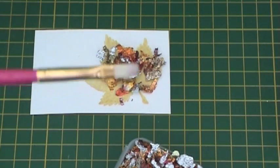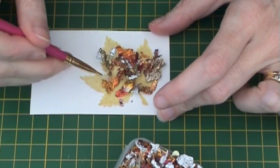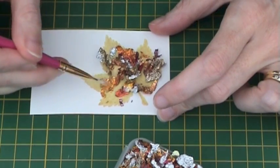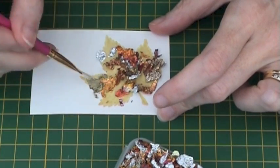Take your paintbrush and gradually spread out the flakes onto the glued area. You can see here that I am gently teasing out each flake and making it stick onto the actual gilded glue area.